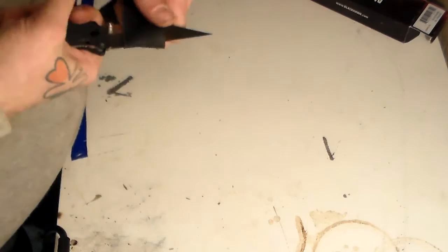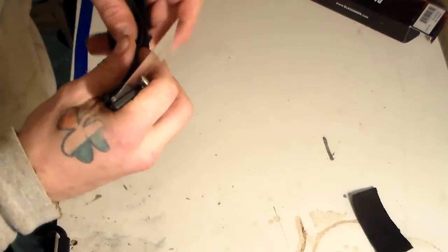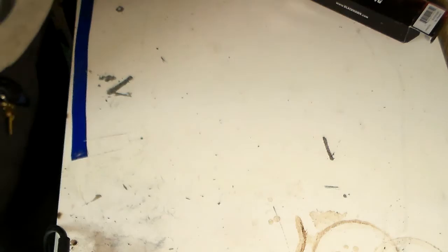Ballistic nylon - let's see what it does with this. Straight through it, not an issue. Doubled it up and yeah, it cut through - a little bit of fray action there, but this is not the highest quality ballistic nylon, though it wasn't cheap either.